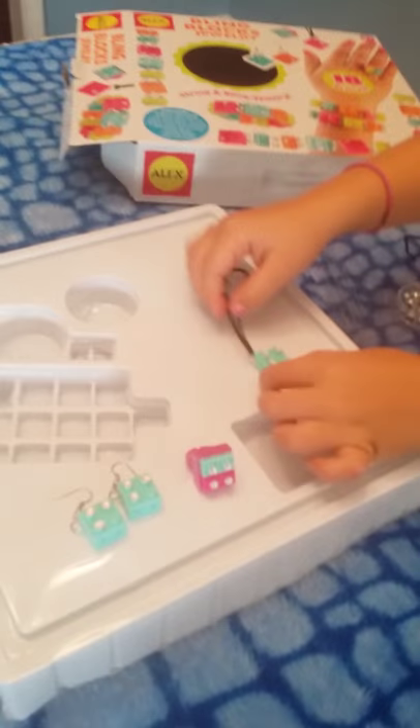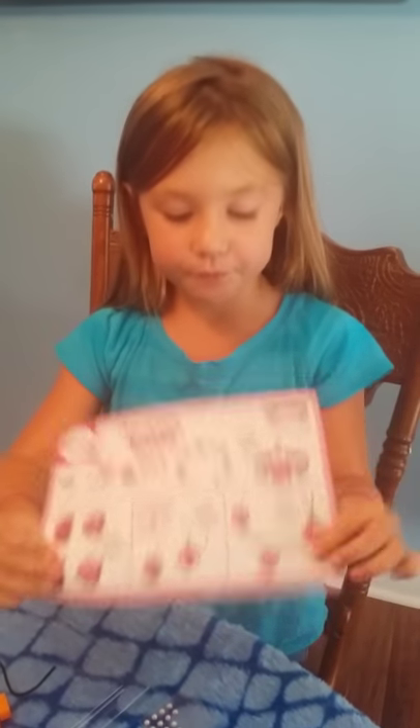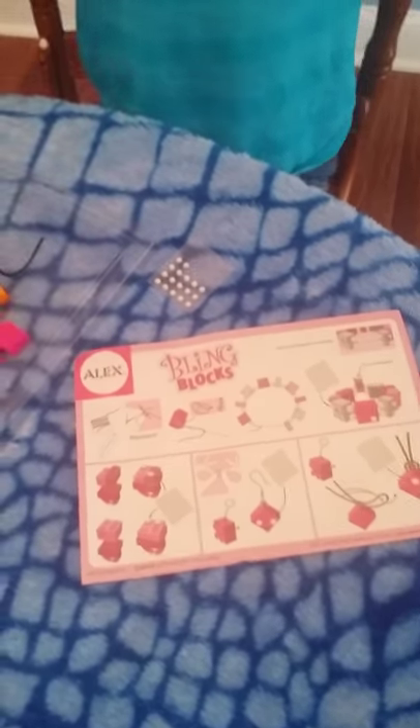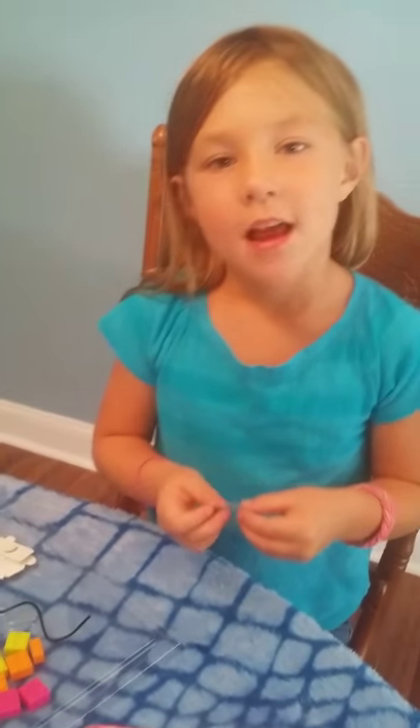Okay guys, this is all for this video. You can also make a bracelet and a necklace, but I didn't have time for that. So buh-bye! Stay tuned for my next video. Bye-bye, stay tuned. Bye-bye.